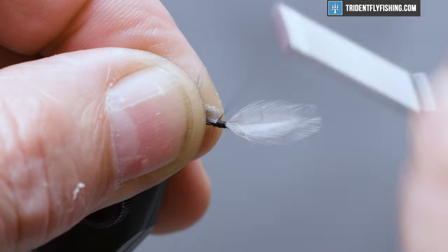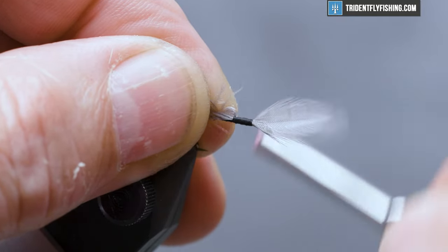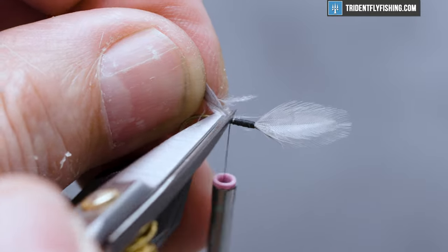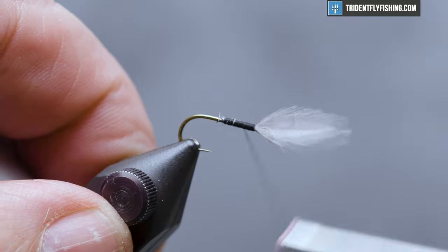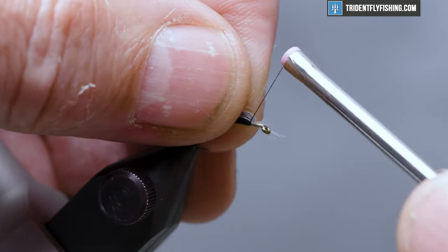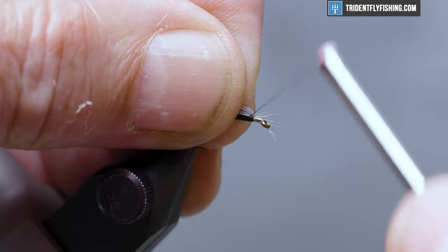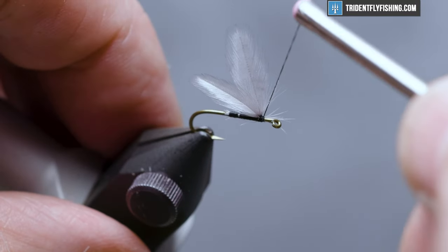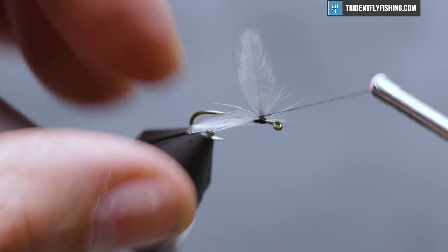We'll run our thread back about halfway and cut off the excess. Bring our thread back forward and jump it in front of the wing. Form a thread dam to help stand the wings up, and a couple of cross wraps to further separate the wings.